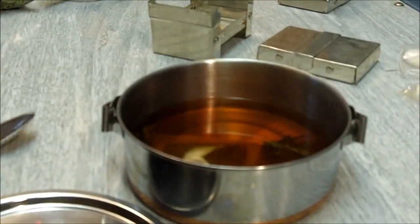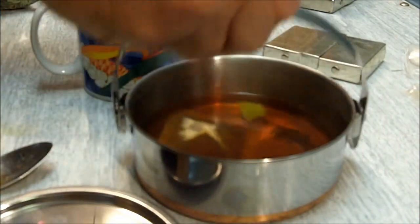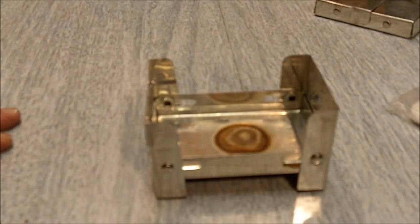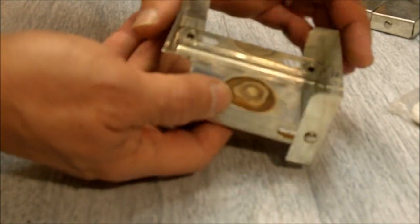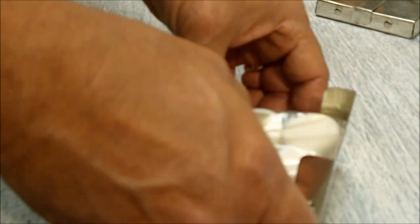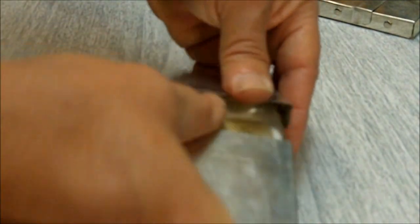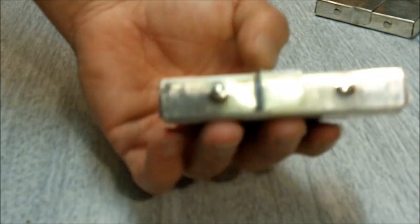Tea is done — can't beat it. When you're done, allow the stove to cool, put the remaining 11 fuel tablets back in, and you're good to go.